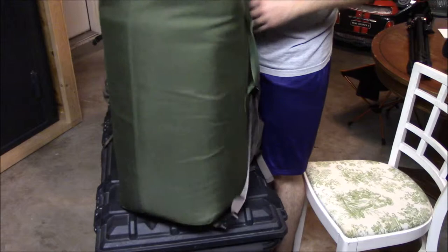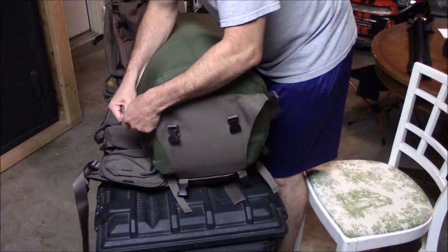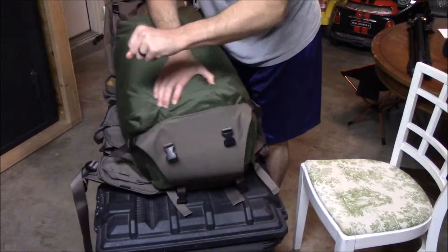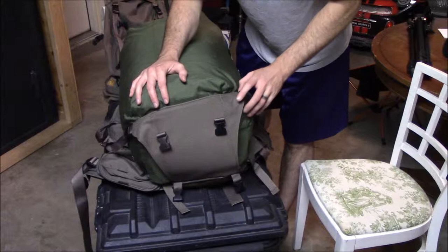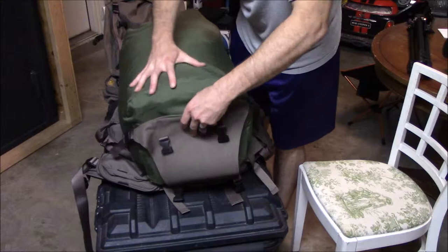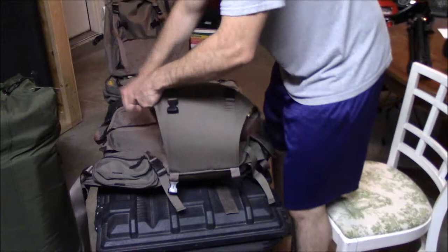Even with this big guy you can get it in here so that this thing is supporting most of the weight and then you're able to just cinch it down. You'd have to work it, but you can get it. This is packed way bulkier than what you're gonna probably be hiking with — this is a full-size army duffel bag packed full. I wouldn't recommend taking this, but if you needed to it would work, and an army duffel bag that wasn't packed full would definitely fit in there perfect.